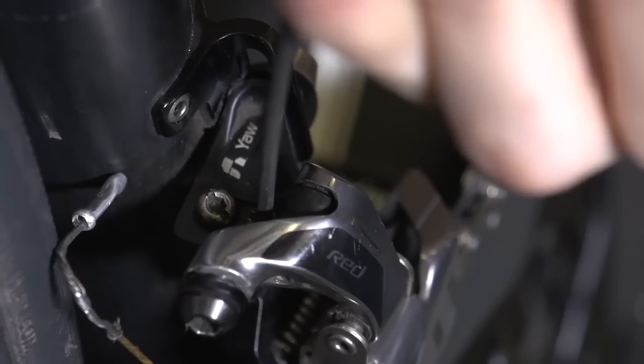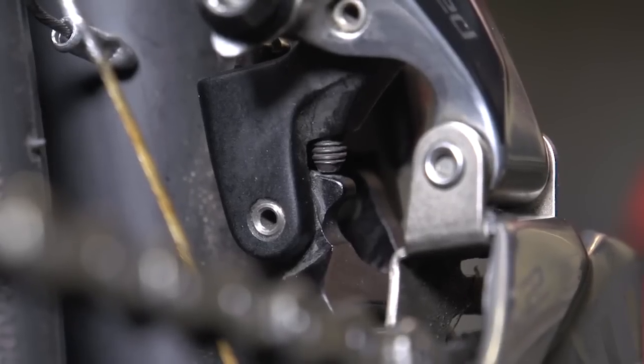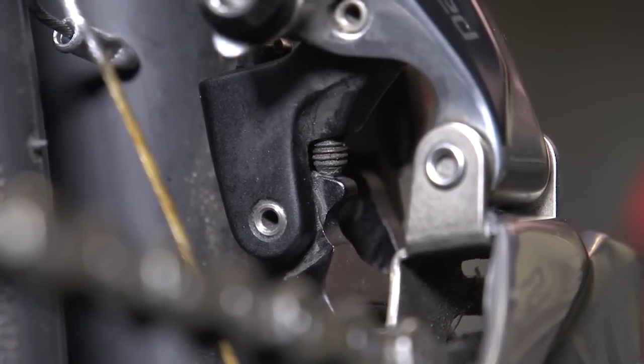Getting the limit screws set up correctly is actually a straightforward process. We've got a video dealing with each one — your front derailleur and your rear derailleur — and the links are in the description below this video. It is a job you should not put off, so don't make that mistake.